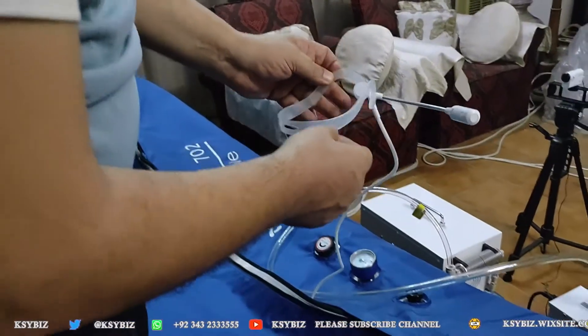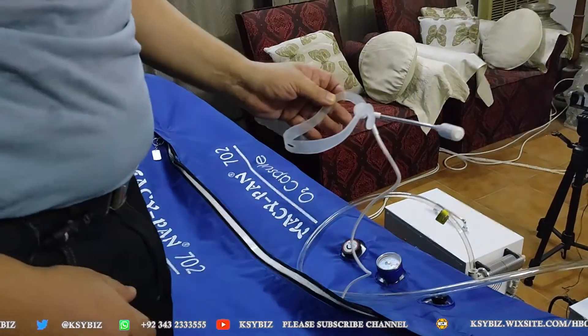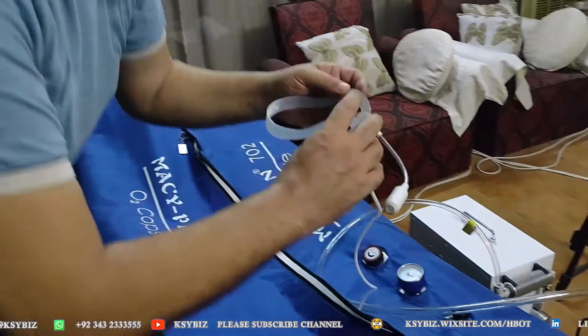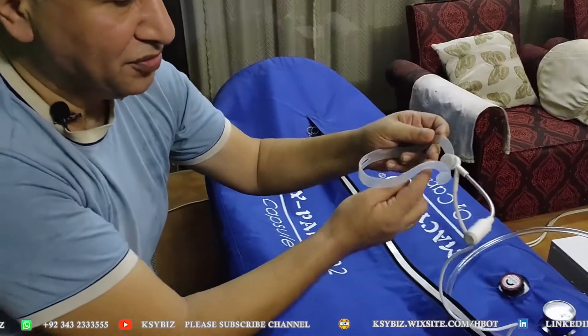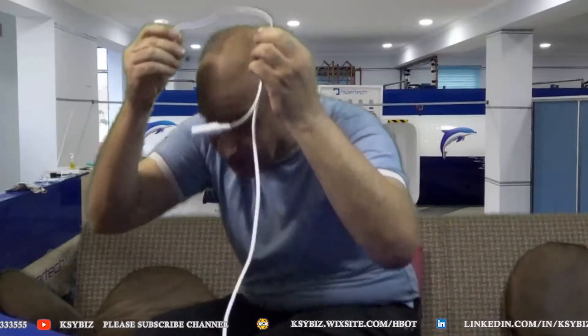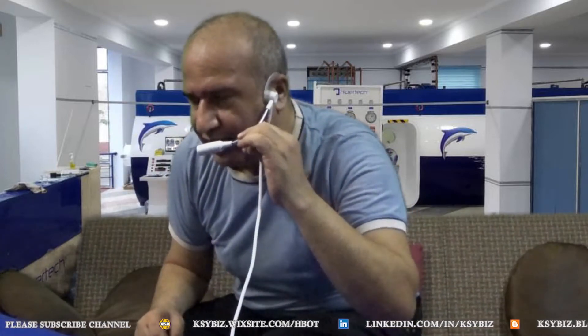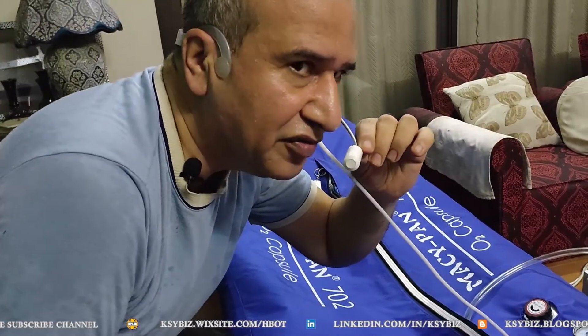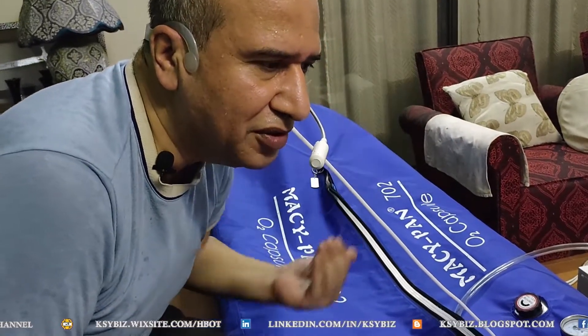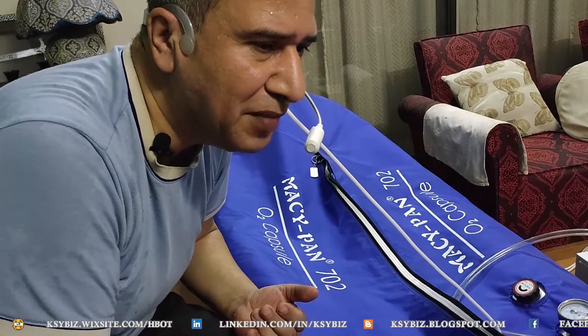Now I will tell you how the headset is worn. To wear the headset, there are actually two grooves here. You wear the groove on top of your ear like this, and over here the same way. And this comes in front of your nose.